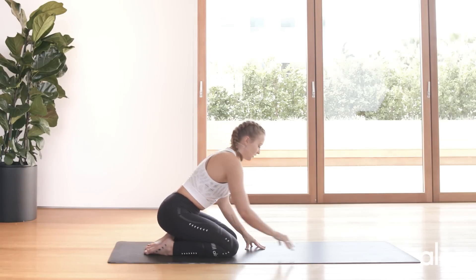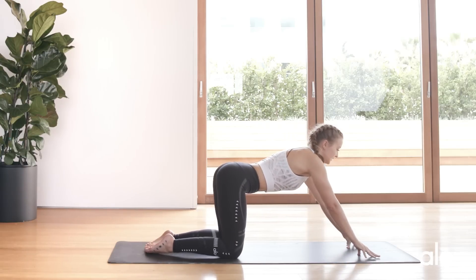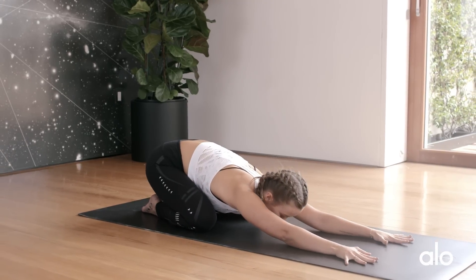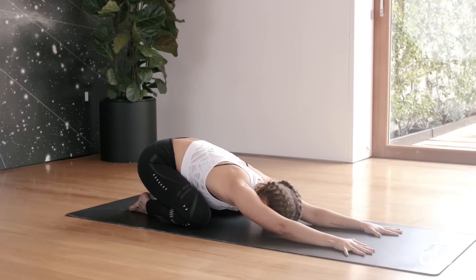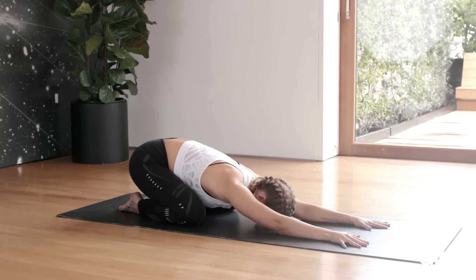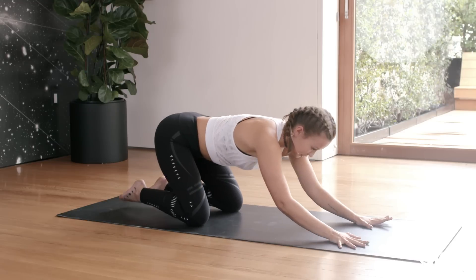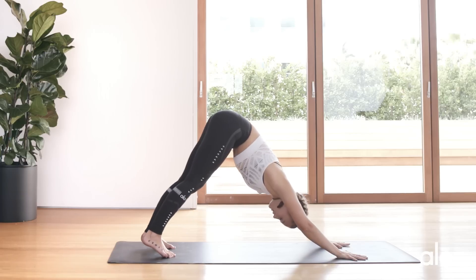Gently walk your hands out in front of you. You're going to push back into a child's pose — inhale here, and exhale all the way back. Just relax the neck. You can shake yes and no, shake left to right. From here we're going to exhale and push back into downward dog — however you need to do that, exhale into the first downward dog.